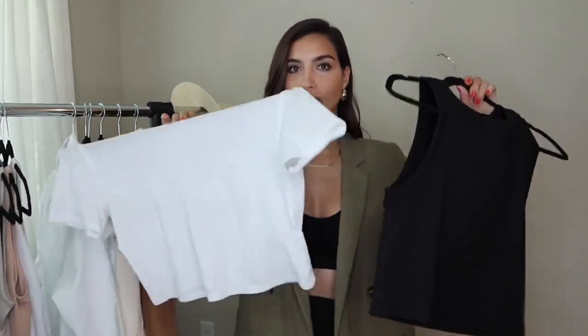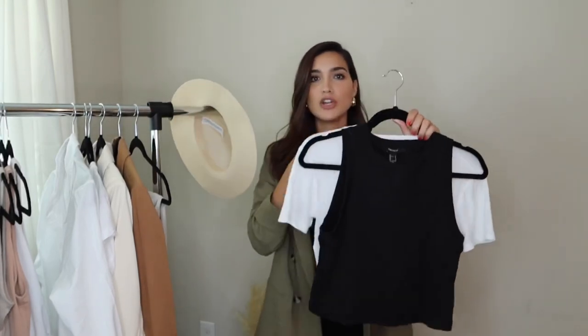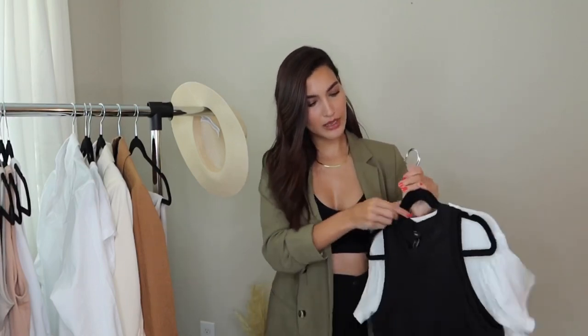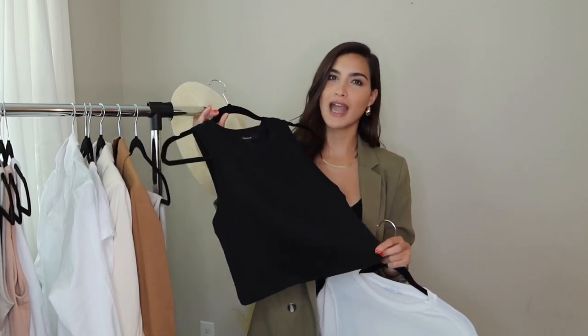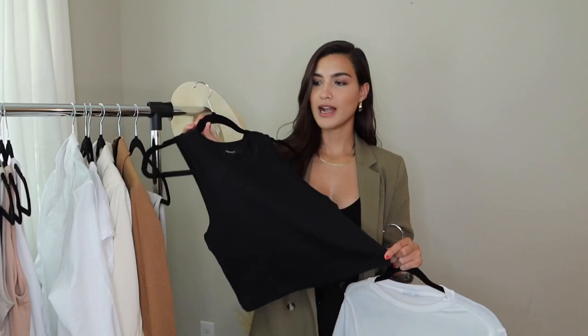Next up are my little crop tops. I added these to the basics because they're in neutral colors, and for summer I pair these a lot with different bottoms. Since it's so hot, it's perfect if you don't want to be tucking in a shirt — just stick with a crop top. These are not super cropped; they're a little longer and still give you a little breeze. They pair really nicely with any high-waisted shorts, skirts, or jeans. I got this one at Forever 21.